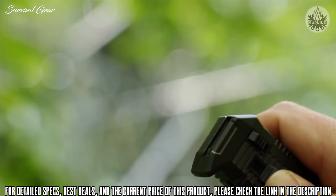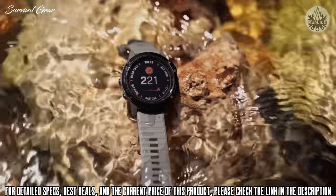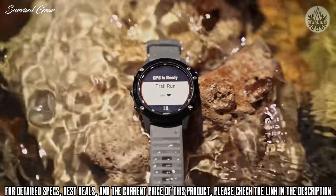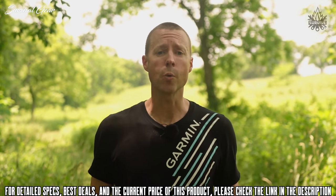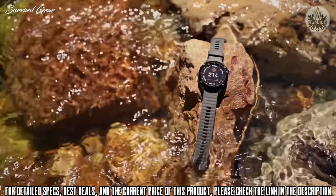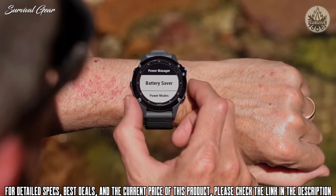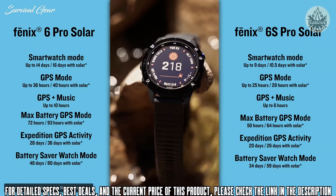Let me introduce you to our top-of-the-line solar-enabled sport and adventure watch: the Fenix 6 Solar Series. We've kept the rugged, sophisticated design along with the cutting-edge performance and training features you've come to know and love in the Fenix 6 series, but we've taken this premium purpose-built multi-sport watch to a whole new level by adding a power glass solar charging lens. Combined with our updated power manager, we've extended the battery life of the Fenix 6.